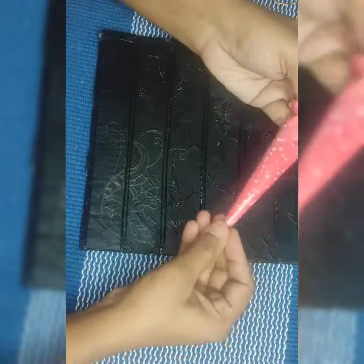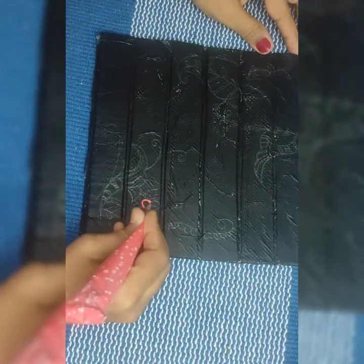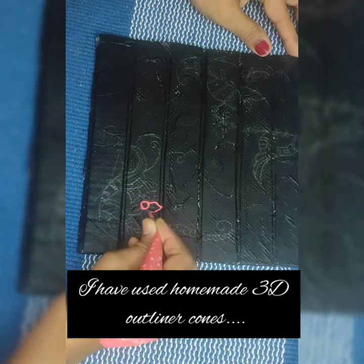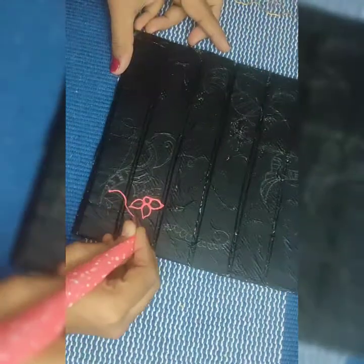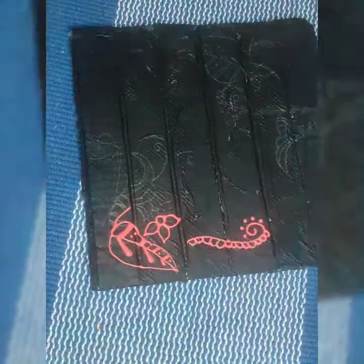Now I'm going to use a homemade 3D outliner cone to give a 3D effect to our wall decor. You can use a ready-made one such as Fabicle 3D outline cones. If you need the recipe for homemade 3D outliner, please do comment below — I shall make a video exclusively for that. It's very simple and very cheap too.